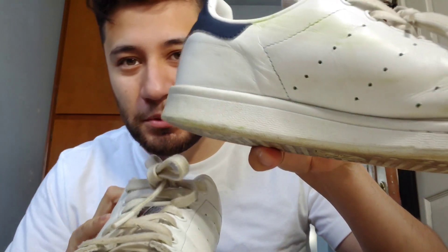And you know my shoes, they aren't in the worst shape, but you can tell there's dirt marks, some rubber grass marks, grass stains. And I'm just gonna try this out, see how it goes.